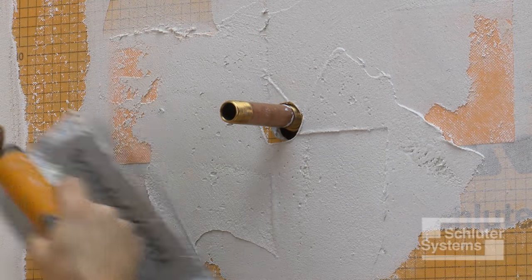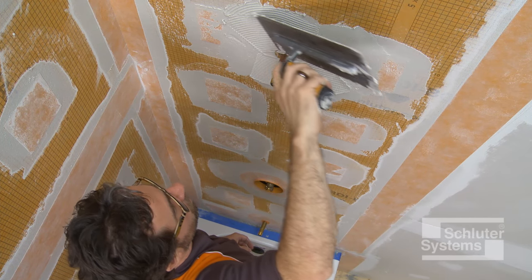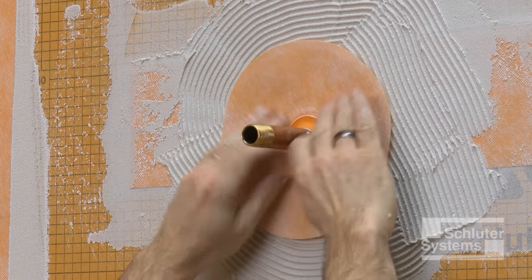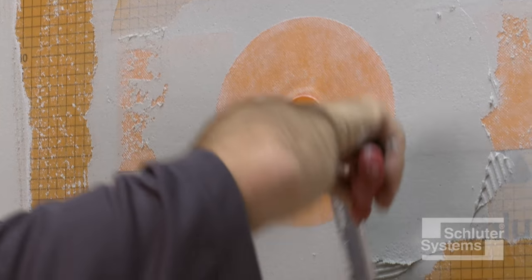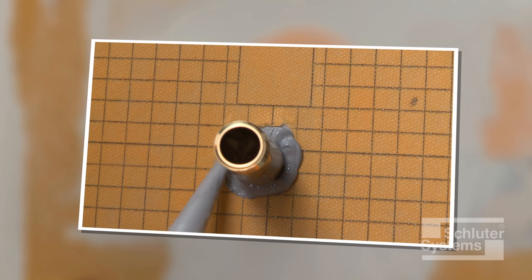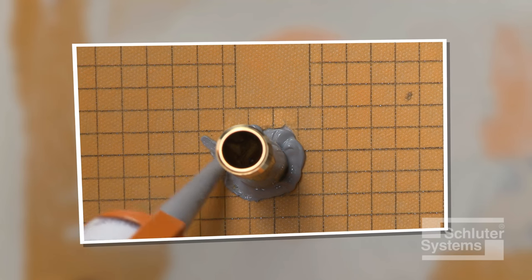Apply unmodified thin-set mortar to the walls at the penetrations and solidly embed the KERDI-SEALs. As an alternative, KERDI-FIX or other suitable sealant can be used at the tub spout and shower head.